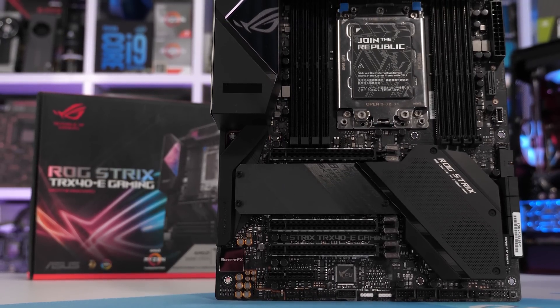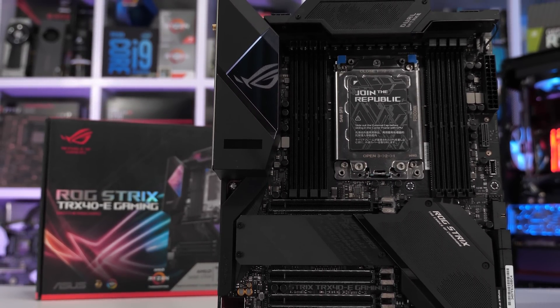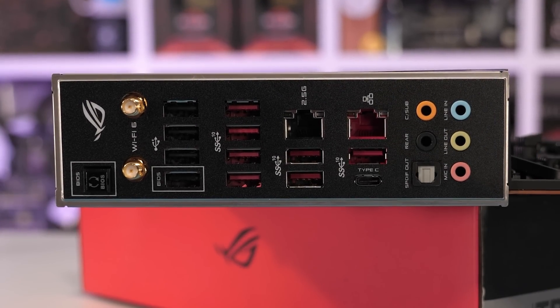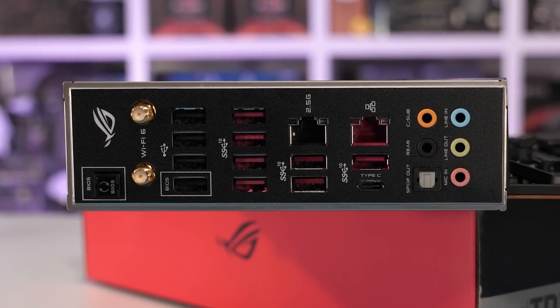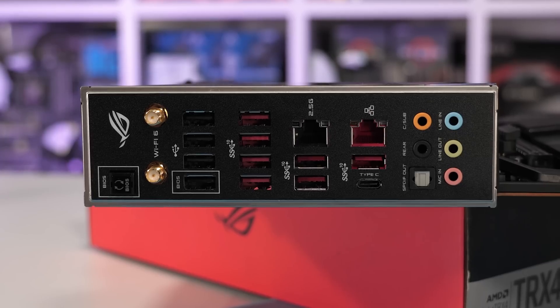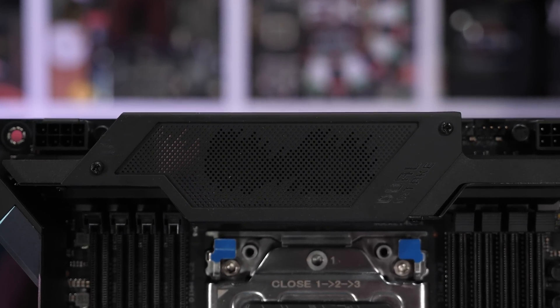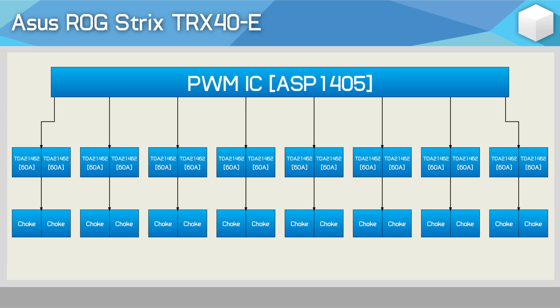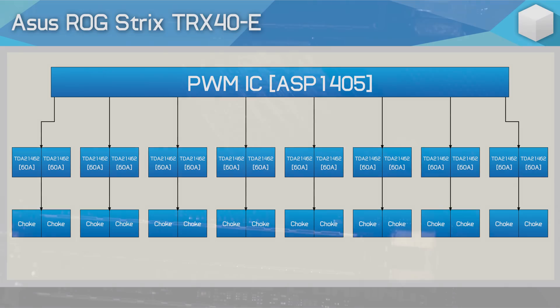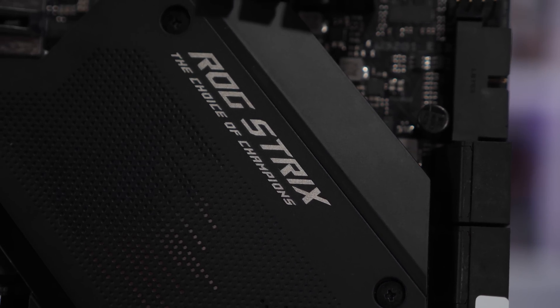If you spend an extra $100 in ASUS land, that'll snag you the ROG Strix TRX40-E, which compared to the Prime gets four more USB 3.2 Gen 2 ports, two-and-a-half gigabit LAN, Wi-Fi 6, Bluetooth 5.0, and Supreme FX Audio. The boards feature the exact same VRM components. The only change is the heatsink, which now features a pair of controllable 30mm fans. By default, these fans were quiet in our testing, and with the 3970X they really aren't required.